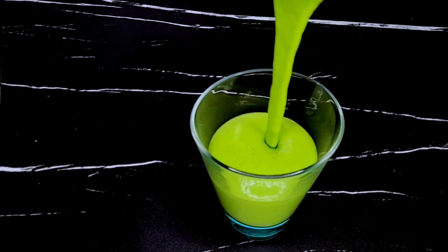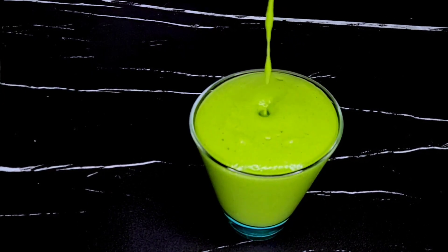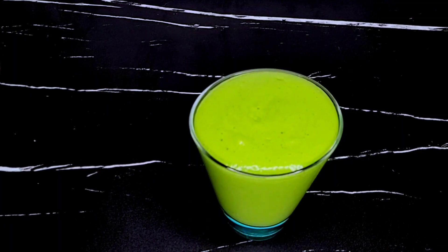Finally, this is the green smoothie with the desired consistency. I wanted it this thick because I desire to use it as a meal replacement.